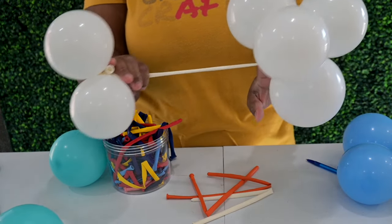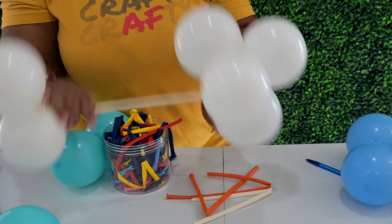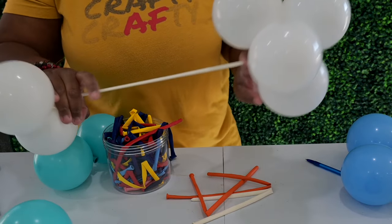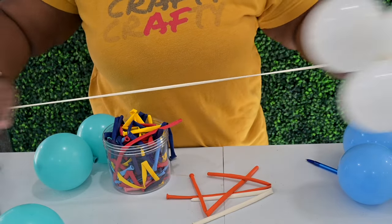To me it looks like a dumbbell. And so when we add this to our base in the next video, you'll see why stretching this out comes in handy.